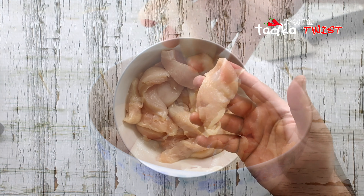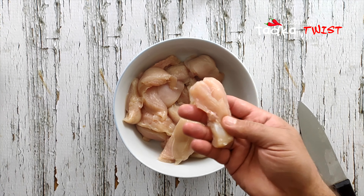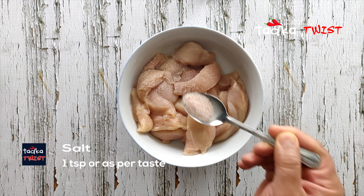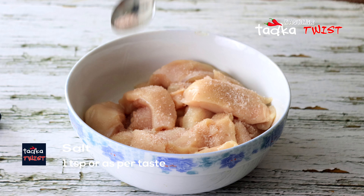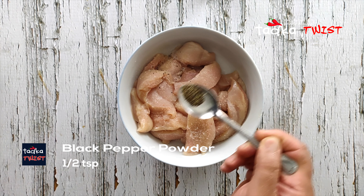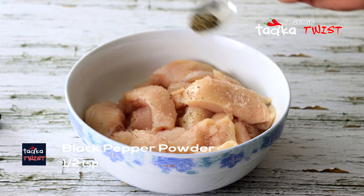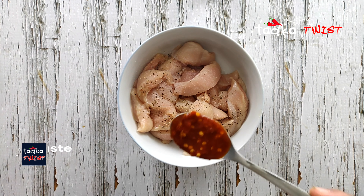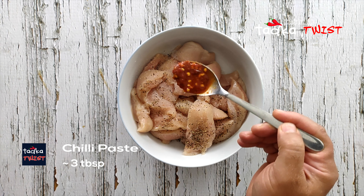Now we will marinate it. We will make it very simple. We have placed the chicken strips in a bowl. Then we will add the chili paste — about 2 to 3 tablespoons.